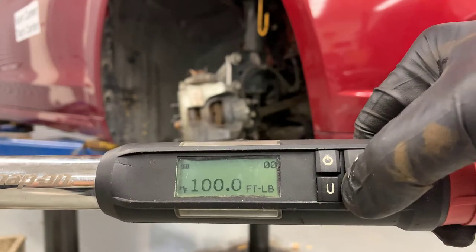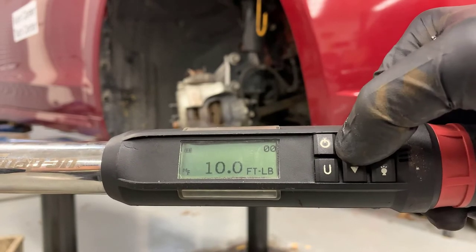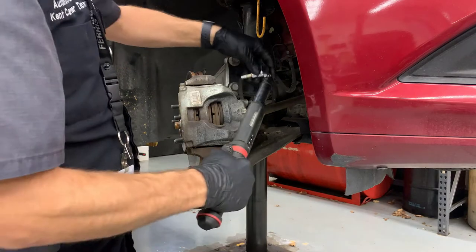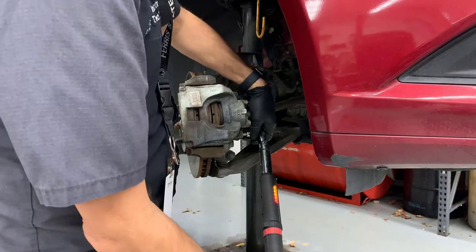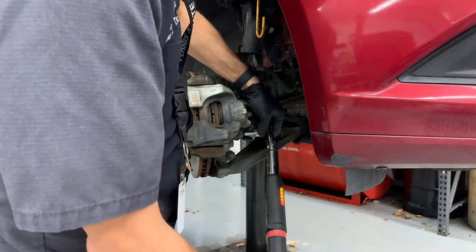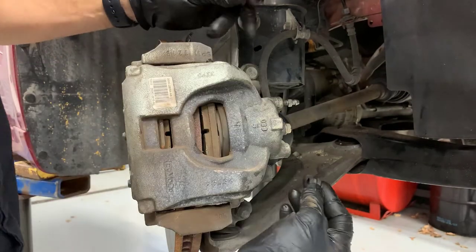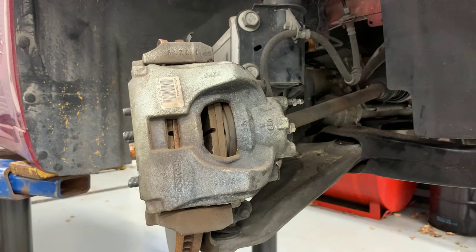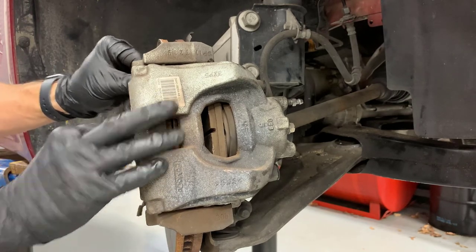This is my Snap-on digital torque wrench — these things are really nice. I have it set to 22 foot-pounds for the slide pins on this car. As the bolts get tight you can see it turns yellow, then green, and then red if you go a little too tight. You just turn the torque wrench clockwise until it turns green and then it's tight. Part of having a professional job is making sure all the parts get put back on — the car came in with those caps, so I need to put them back on.